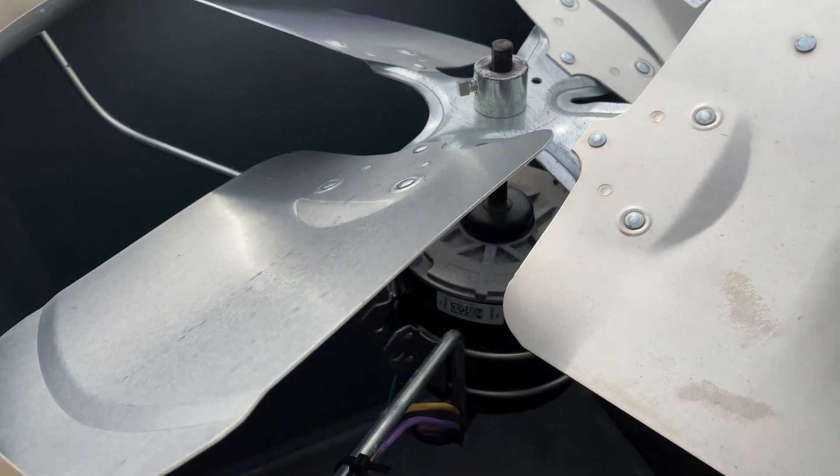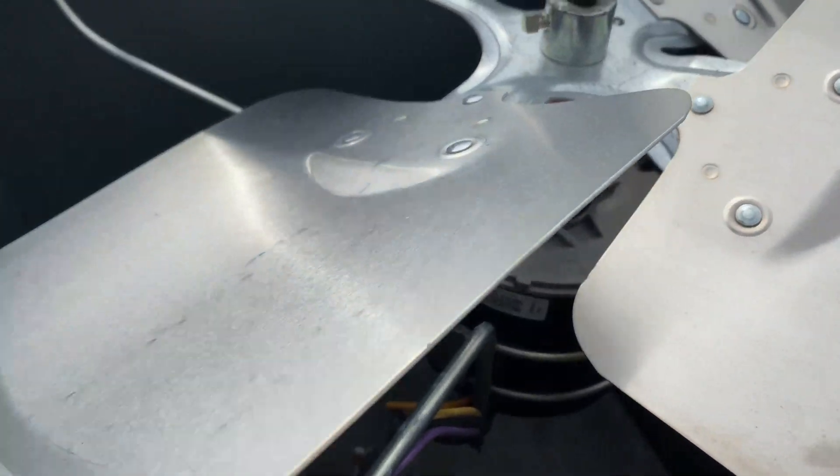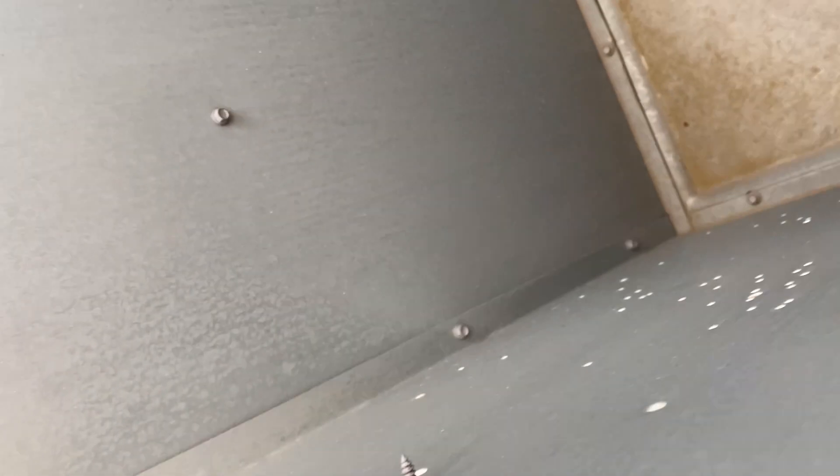I'm going to have to get that out - that's why the motor is not tight. We're going in, so I'm going to have to put you guys on this side.